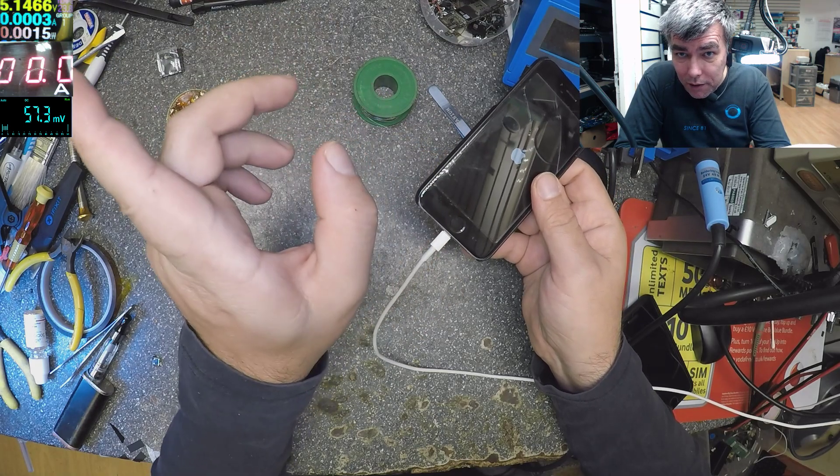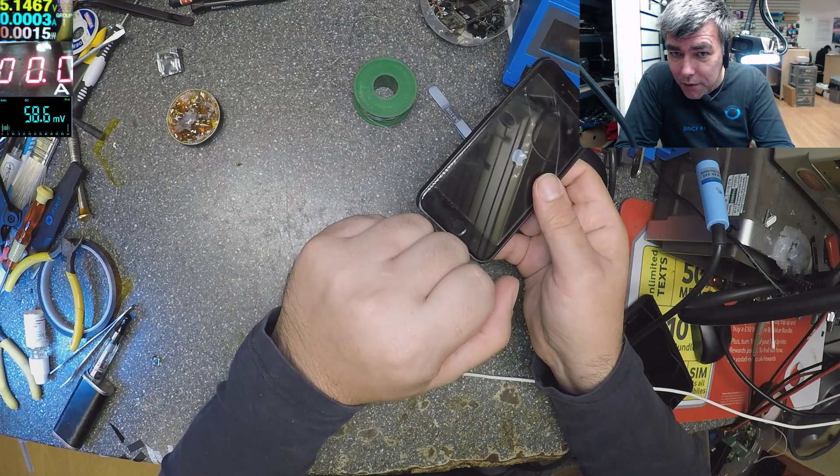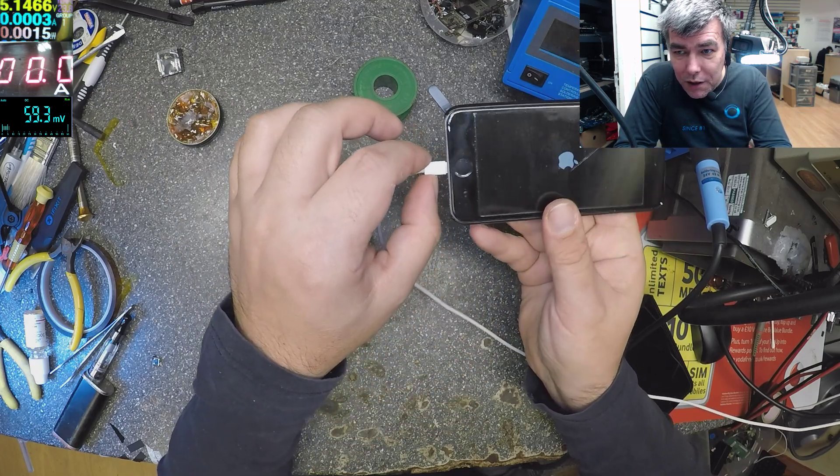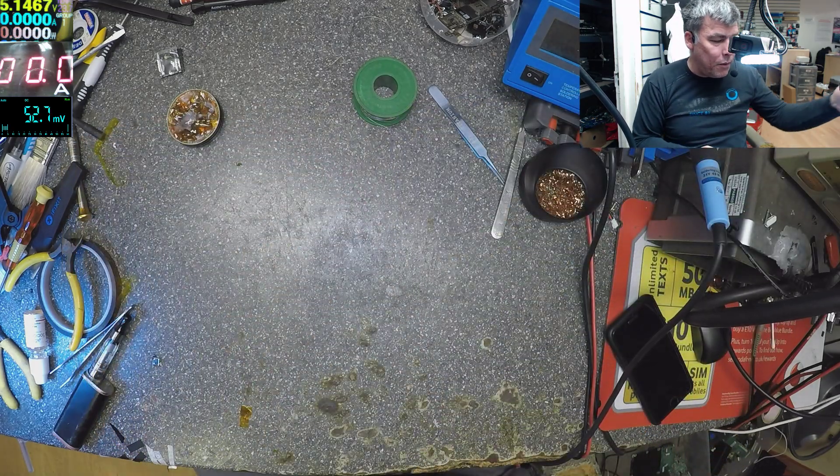You can see it's not charging, that's the issue. Look at the charger — it's not inside completely. Let's have a look under the microscope.